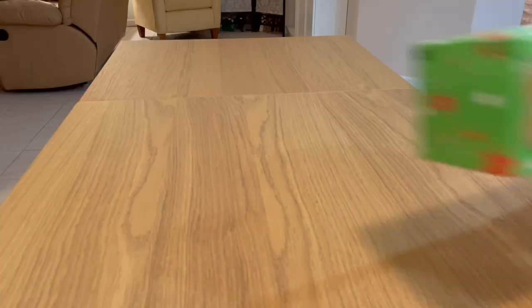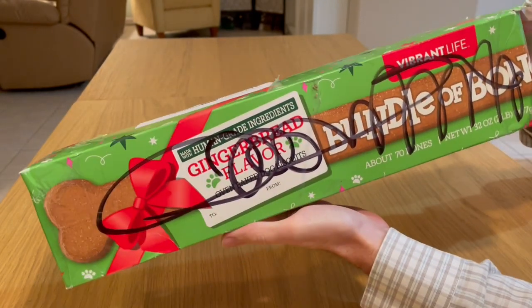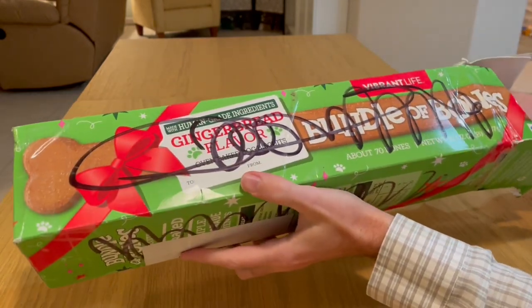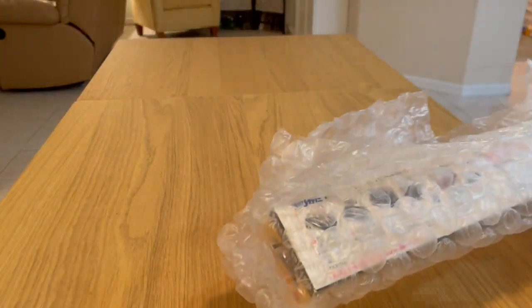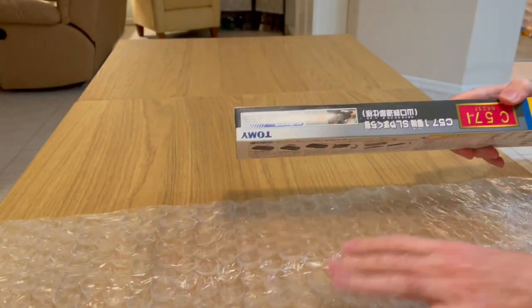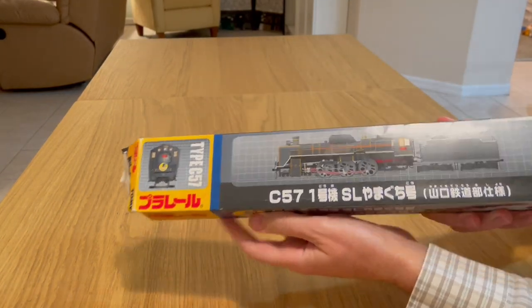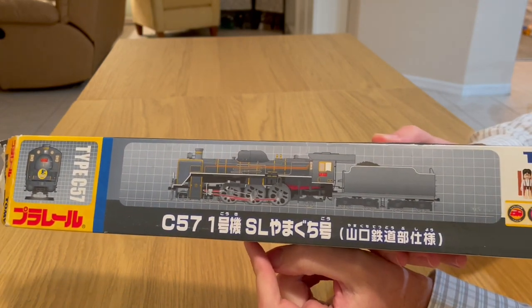Hi everyone, welcome back to the channel. Today we're here because of this box which I just received. Let's open it. You can see the seller recycled the box, which is great, because what I ordered came in its own box and I didn't want it to be damaged, so I'm really glad that they wrapped it in an outer box.